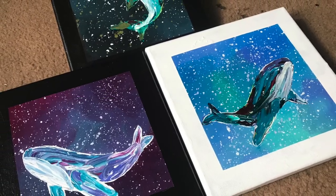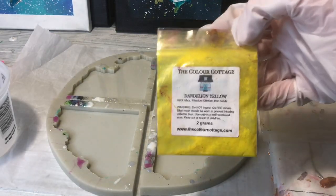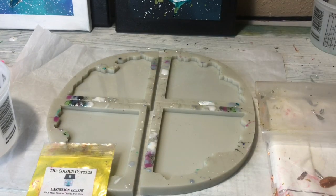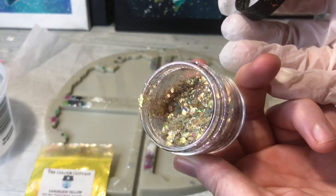Hello everyone! Alexis here. Welcome to Wandering Art. Today I'm going to show you guys how I made these really cool yellow gold geode coasters. These are kind of a remake of my sunflower coasters and I'll link that video in the description so you guys can see how well I did at a remake.